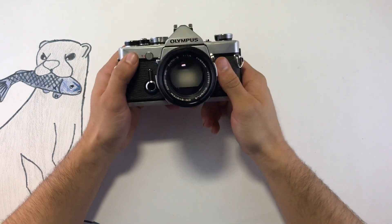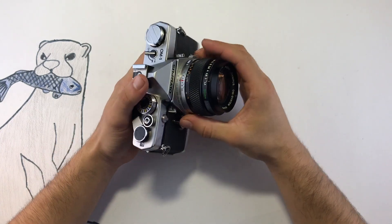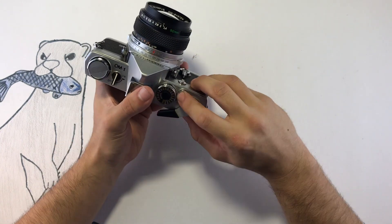Hello everyone. This is the OM-1 by Olympus, and it's a cool small mechanical camera. By mechanical camera, I mean you do not need batteries in order for the shutter to work.